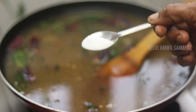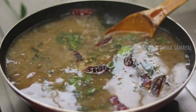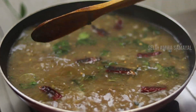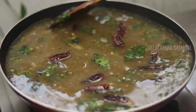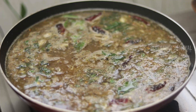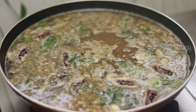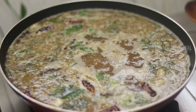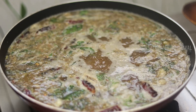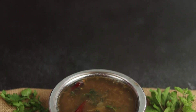Now we will cook the soup. We will cook it a little bit. The soup will cook for a little while, and now the rice is ready to cook.